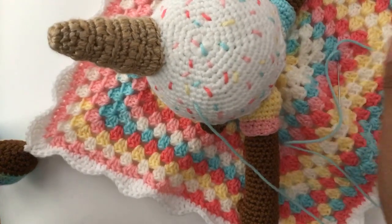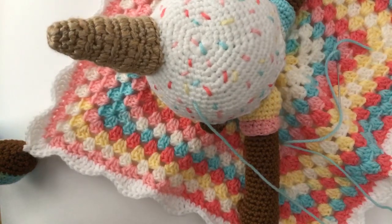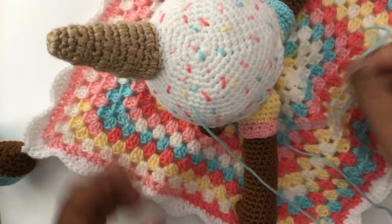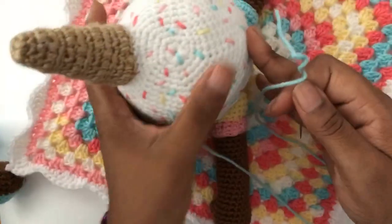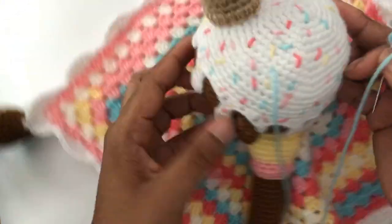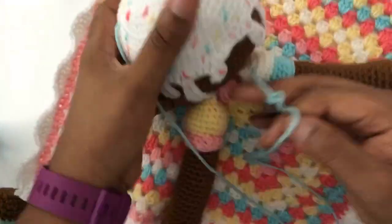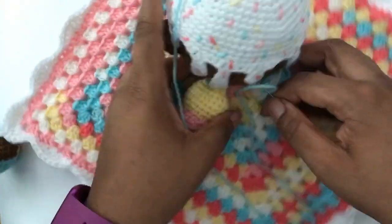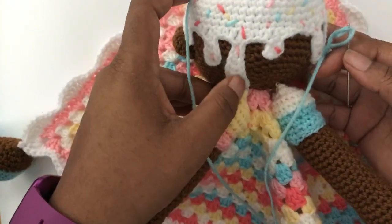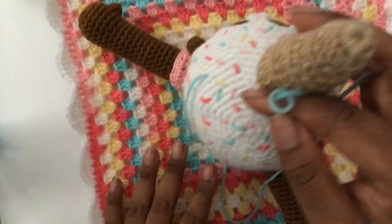It is raining, but I'm here in New York. Look how sprinkly and delicious she looks. I'm going to put a little bit more blue down here. I got the drips all the way down to the back of her neck — that's how serious I was about this drip.